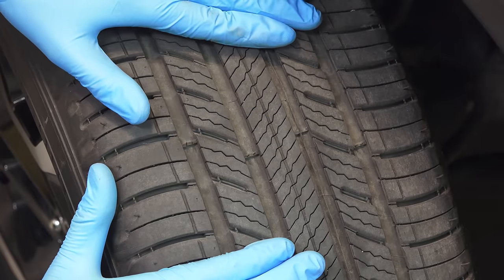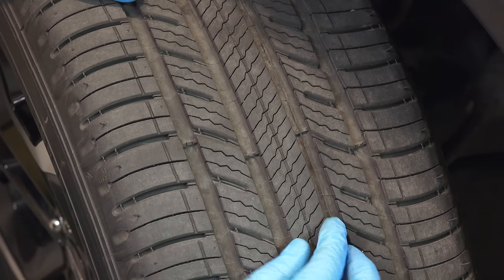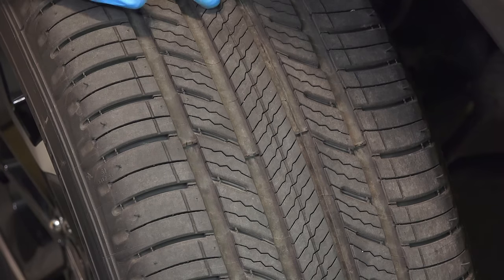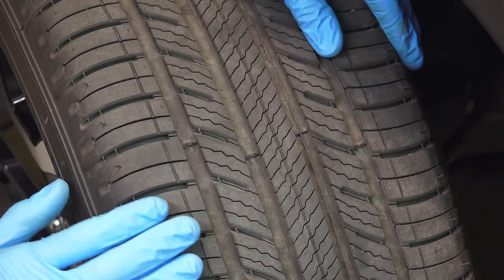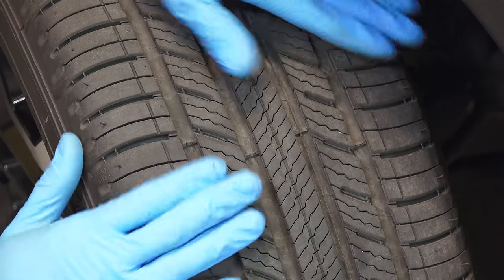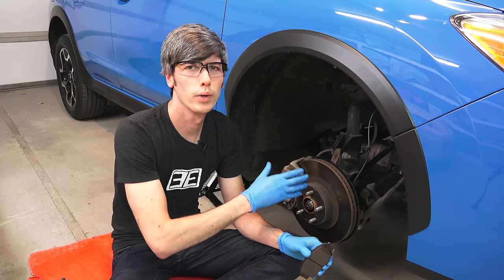Finally we get to tread wear. If you look at your tire and notice that the center is wearing down more than the outside, that probably indicates your tire pressure is too high. If the outsides are worn down but the center isn't, your tire pressure is likely too low. And if you notice that one side of a tire is wearing far more than the other side, it likely means you need your alignment readjusted.